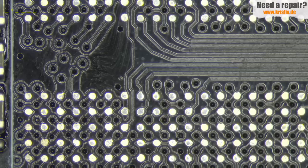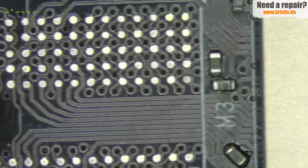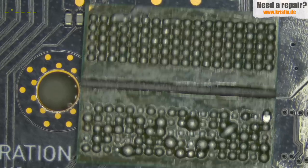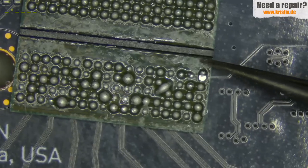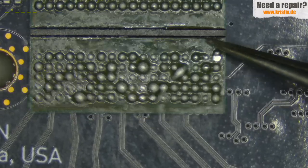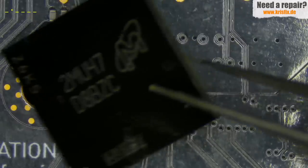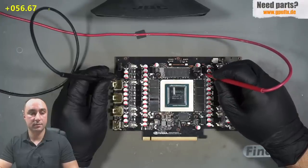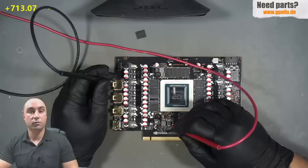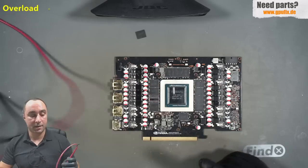Now we have the RAM chip removed. Let's take a look at the PCB — I have already cleaned the pads and everything looks good. No damage on the PCB, and the RAM chip on the bottom side is looking good. Right here is the corner that was getting hot when applying voltage, but there's absolutely no damage here, and the top side also shows nothing visible. Let's measure the resistance of the memory rail: 56 and rising — very good reading. And the 1.8 volt rail: around 570 and also rising — very good readings. I'm happy with that.